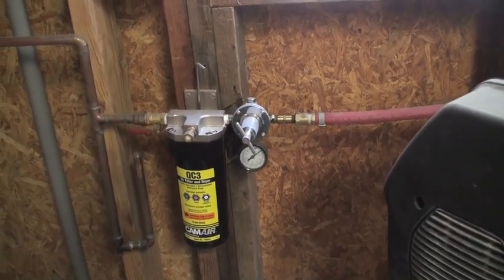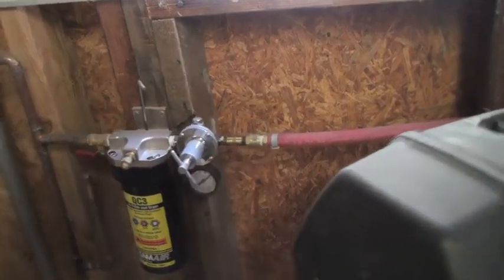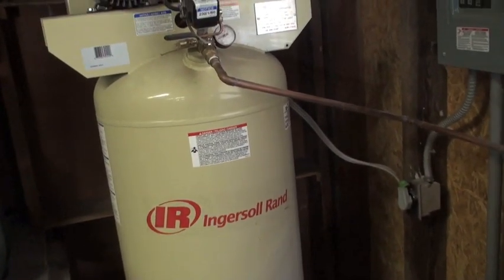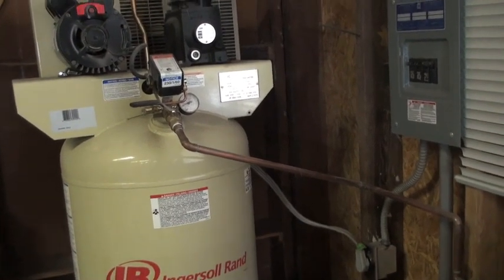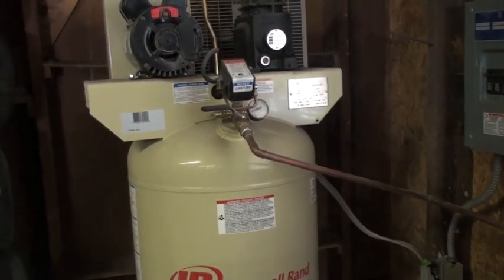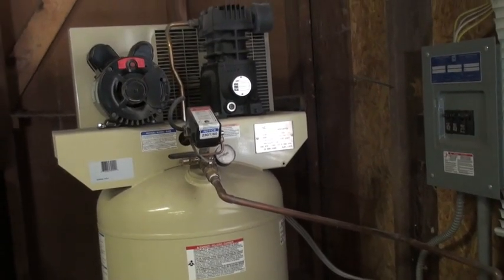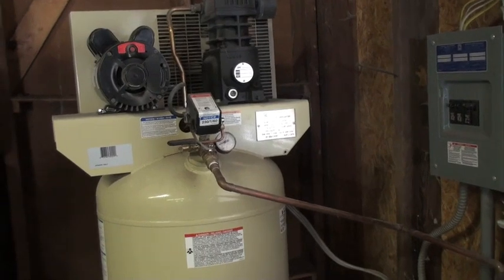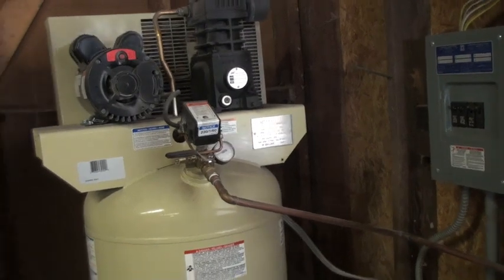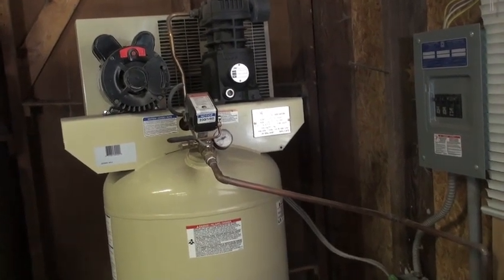I think it's like $30 for the filter, but there are different setups — it can get really expensive if you want. The compressor I believe is around $500. It's well worth it. You're going to use compressors for other stuff, so you can't just think 'I'm not going to buy one because I'm just going to spray this one car,' because you can use these for everything — mechanic air tools and stuff like that. You can get all your jobs done quicker. I blow out the whole garage with it so I don't even have to sweep. They're just really good investments.